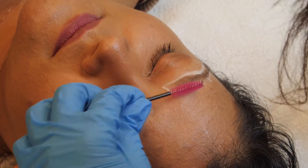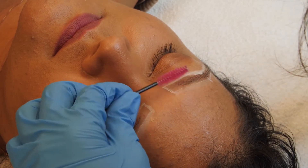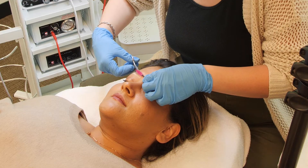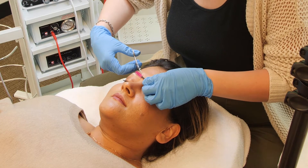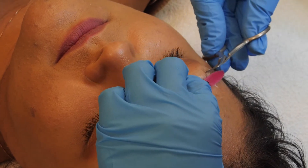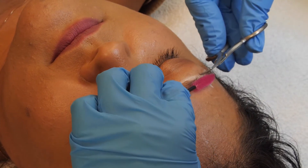Begin the service by trimming the brows. Use your spoolie to direct the hair up, following the natural growth pattern, trimming all hair that extends above the white line. On the tail of the brow, direct the hair down, following the natural growth, and continue to trim.